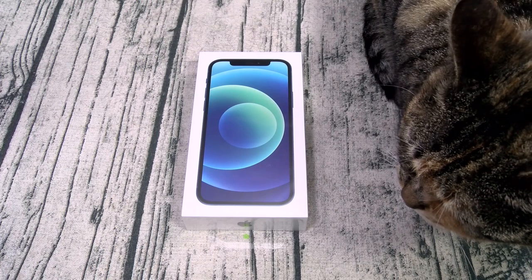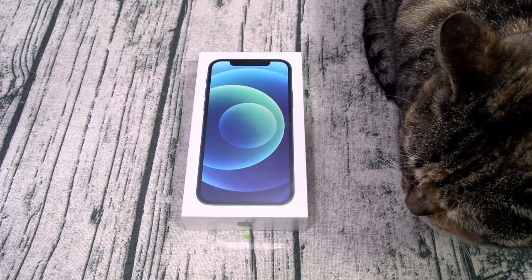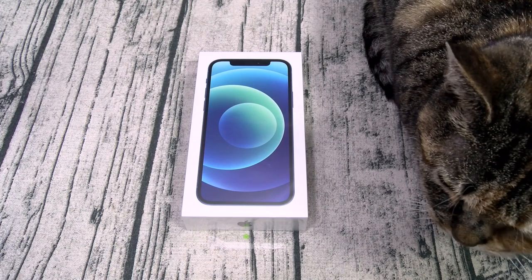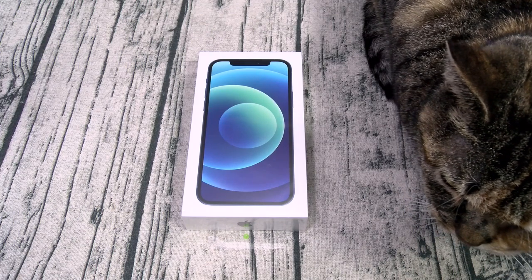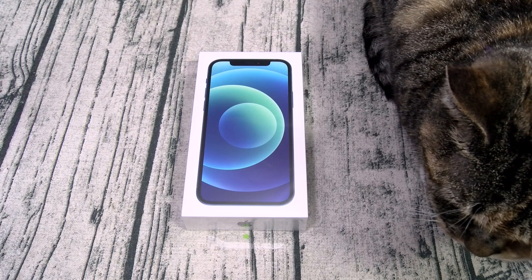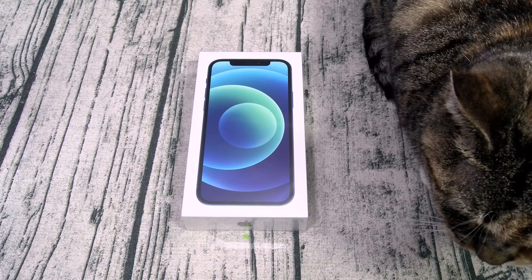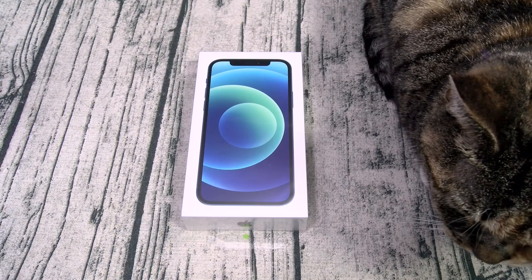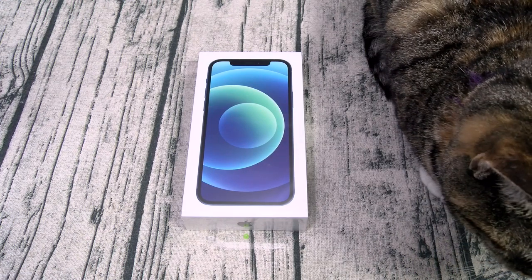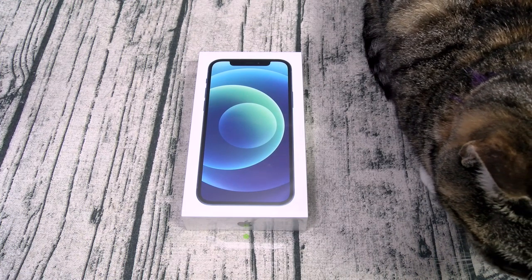For the cameras on the rear, you got a dual setup: a 12-megapixel wide angle and a 12-megapixel ultra-wide angle lens. On the front, you got a 12-megapixel wide angle lens. Both cameras can shoot 4K video. You also got dual stereo speakers, Bluetooth 5.0, NFC, and face unlock. All that for $830.